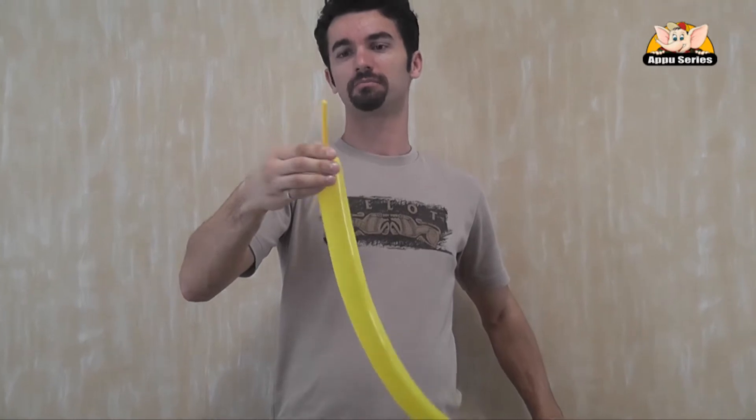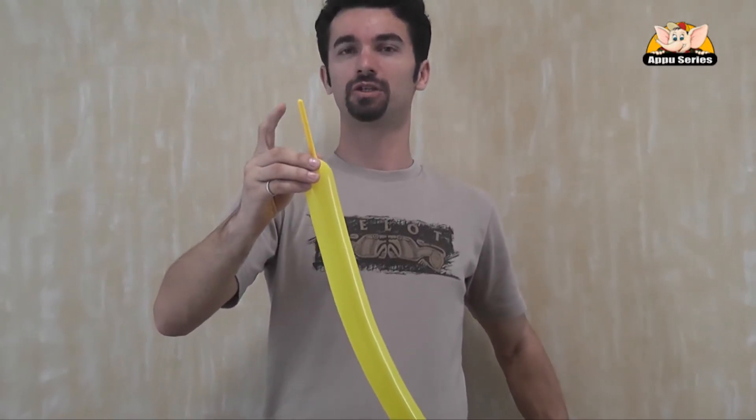So after we blow up the balloon, it's good if we let maybe two and a half inches. We tie up the end of it.